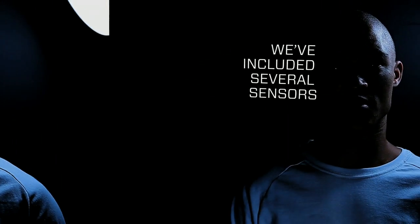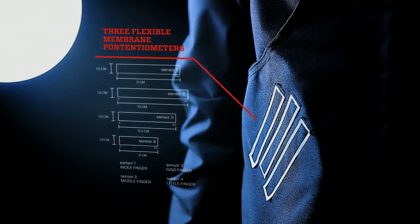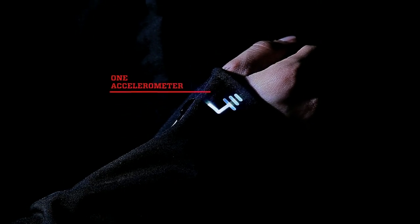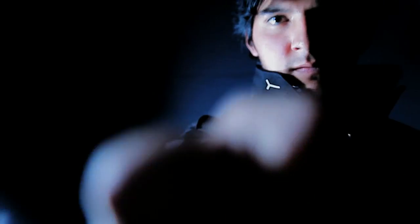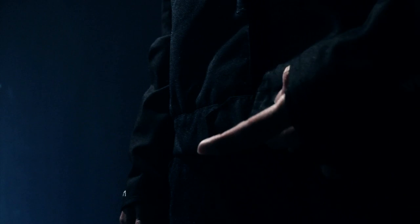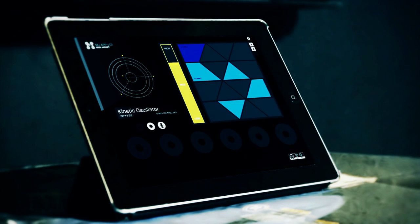We've included several sensors: three flexible membrane potentiometers, which can detect your finger's position; one accelerometer, which can detect velocity; one flex sensor; a joystick; and four push buttons. All of these sensors and buttons can be configured by the user, with common concepts and initial configurations.